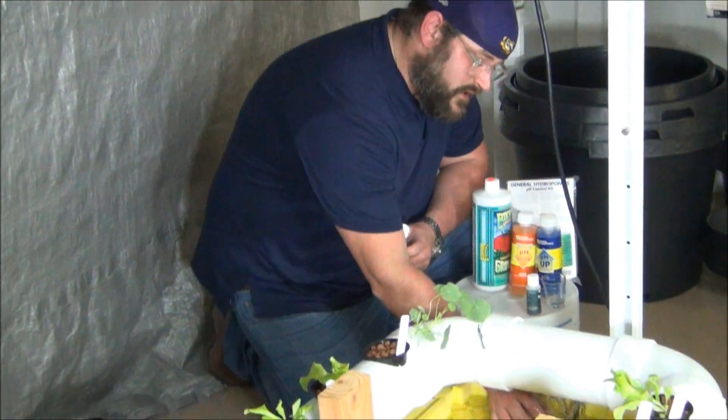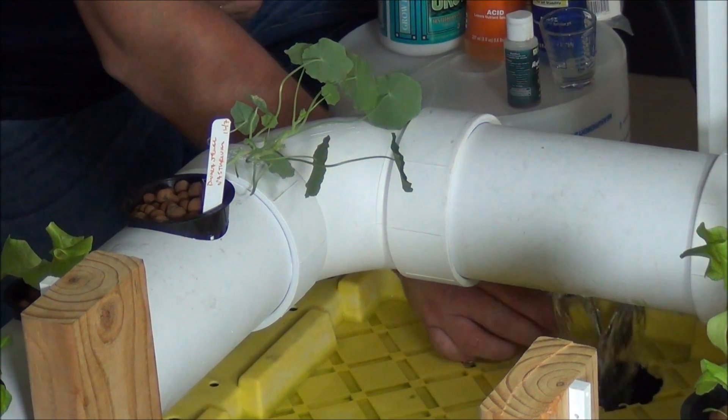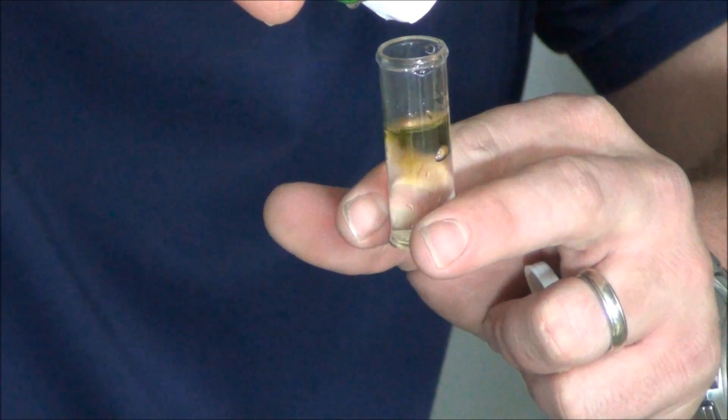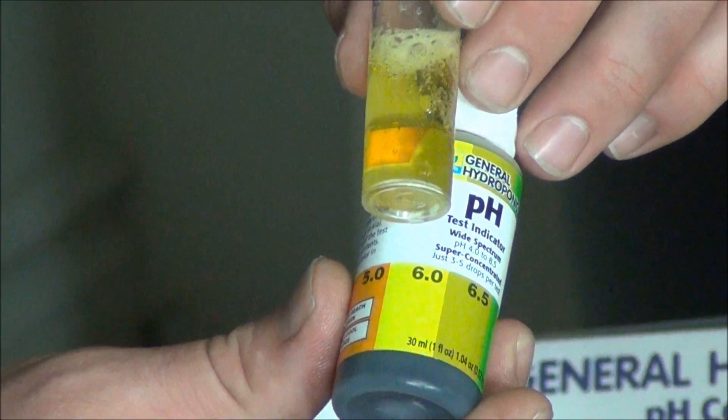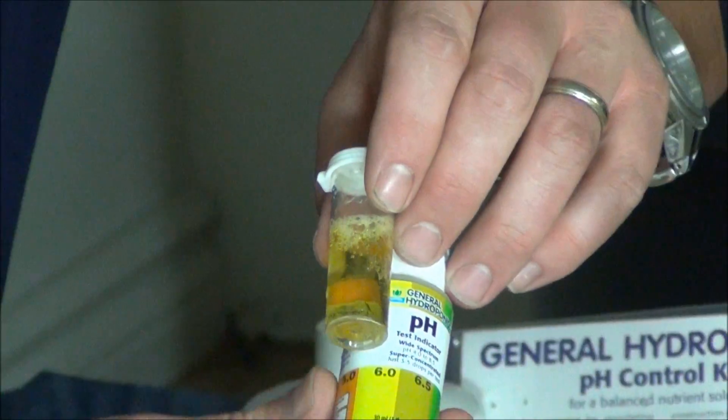Let's go ahead and test this one more time. Fill it about halfway up, add three drops of your solution, then put the lid on and shake it up. As you guys can see, it's right around 5.8 to 6.0 — color matches. We're in good shape.